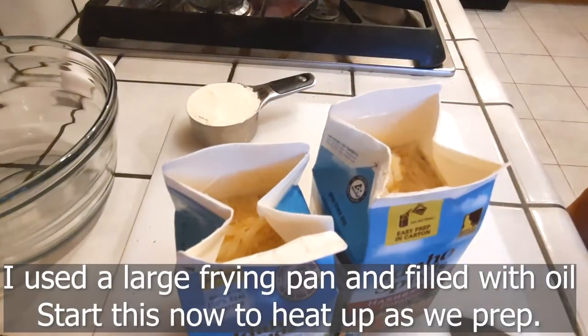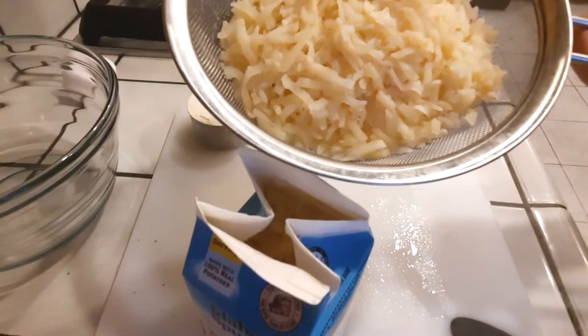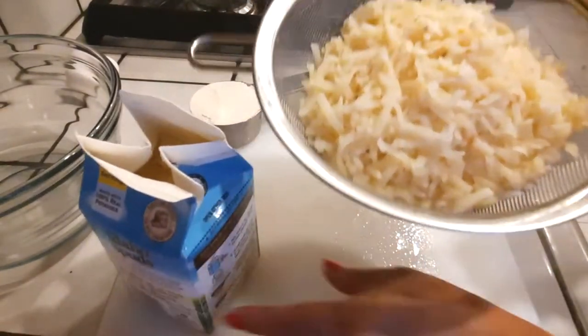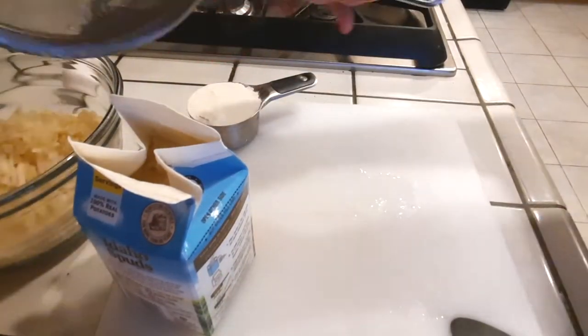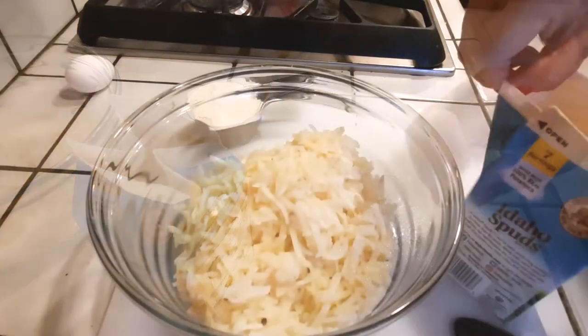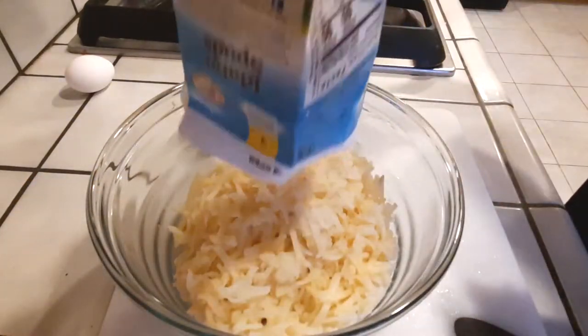After the 12 minutes, this is how they looked. According to the instructions it says to drain any water that may be inside the box — but there was no water to drain. It came straight out of the carton right into my colander. Then throw both of them into a bowl and we'll start adding our ingredients.